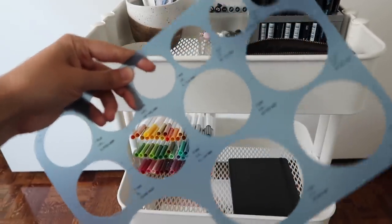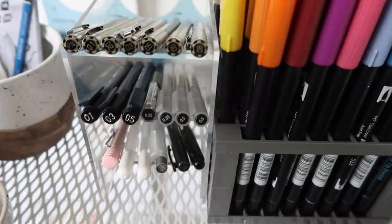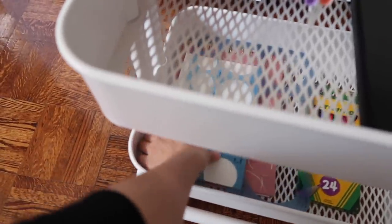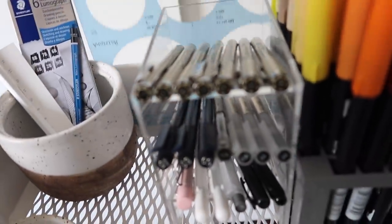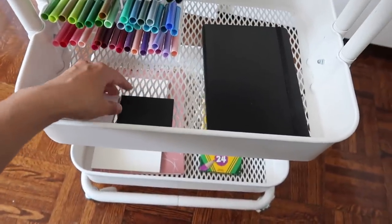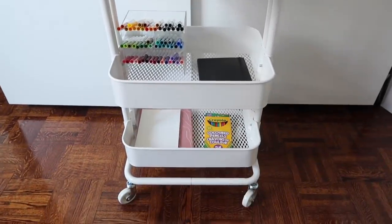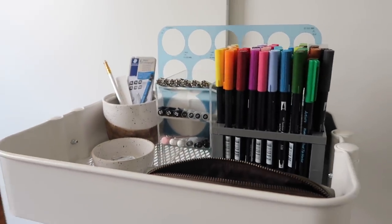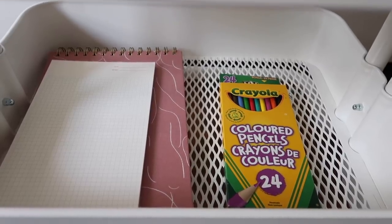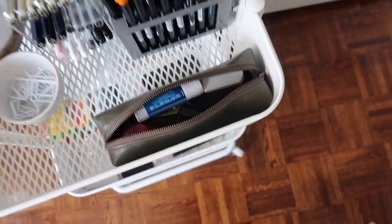The last thing that needs to go on here is my circle tracer. I use it all the time, both for drawing circles and as a regular ruler since the sides are straight. It probably makes the most sense to put it at the top even if it doesn't look as nice — it's the most practical spot. I'm also adding some black and white post-its, and I think that's it. That is my bullet journal cart!